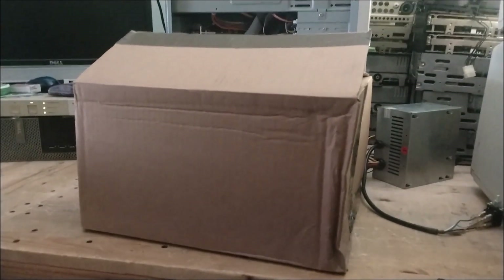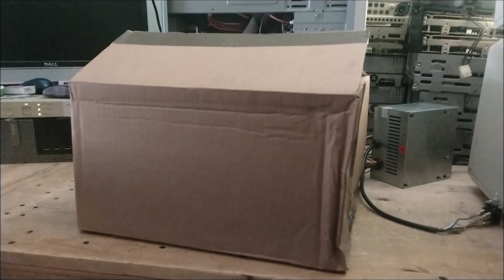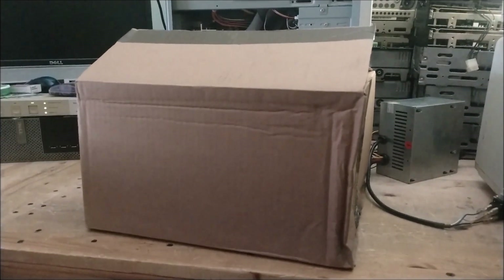This is box number three overall. This is going to be the first of the two containers I'm going through in each of these videos. Let's have a look and see what came in this one.